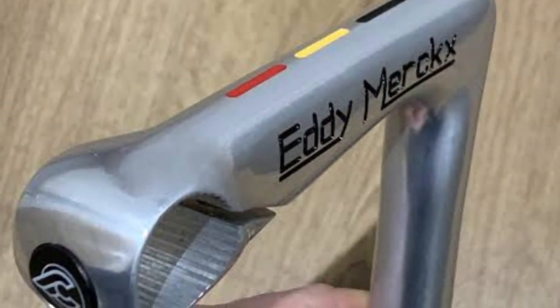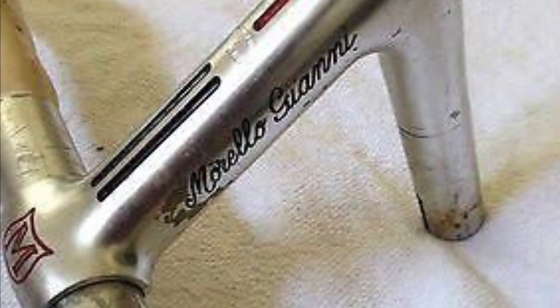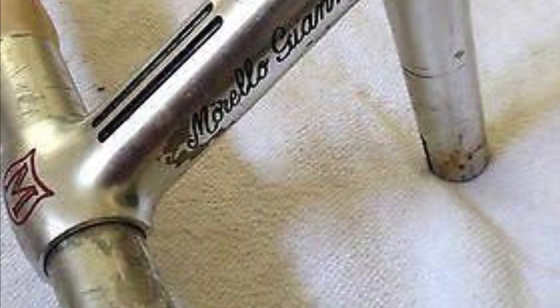Modern ways of doing it is normally using a four axis CNC router, but that's expensive and I needed to find a cheaper way to do it.